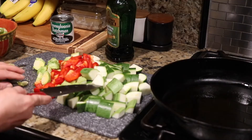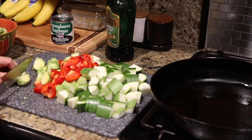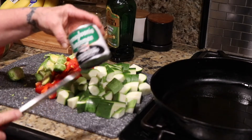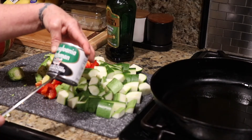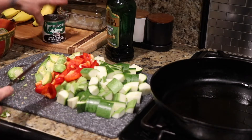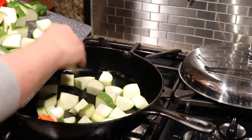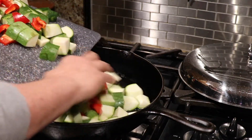This is the zucchini I cut, the red pepper, and now I'm working on the Brussels sprouts. I'm also going to use a can of mushrooms — stems and pieces — they're really good.